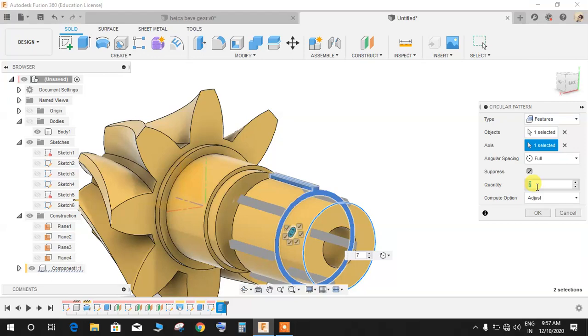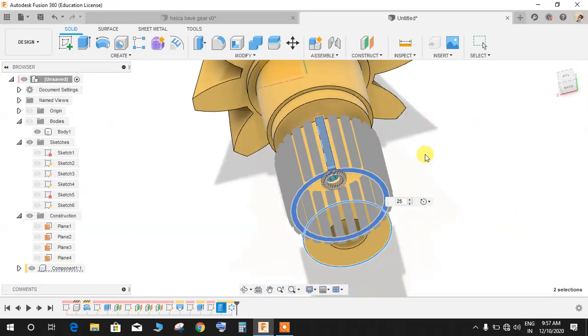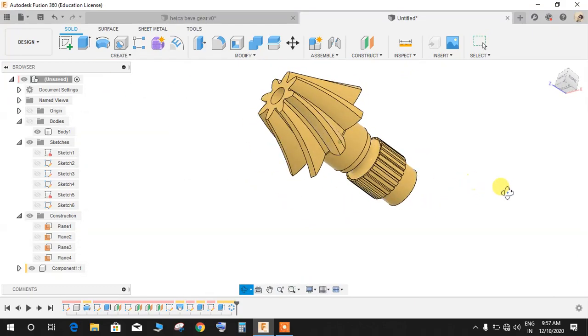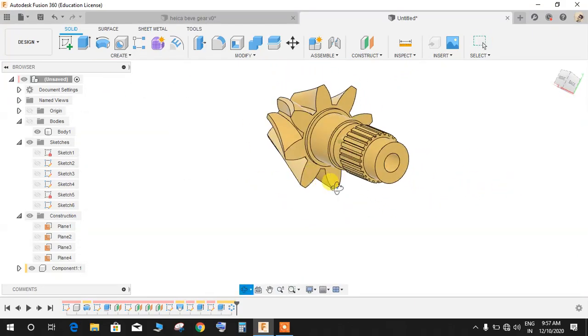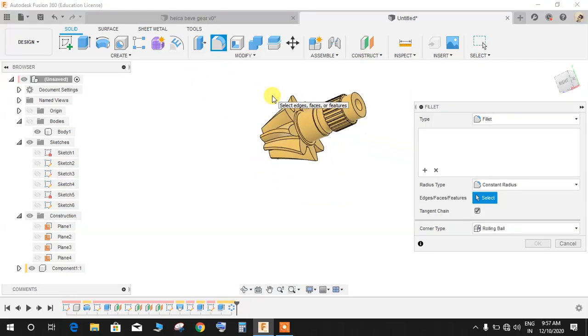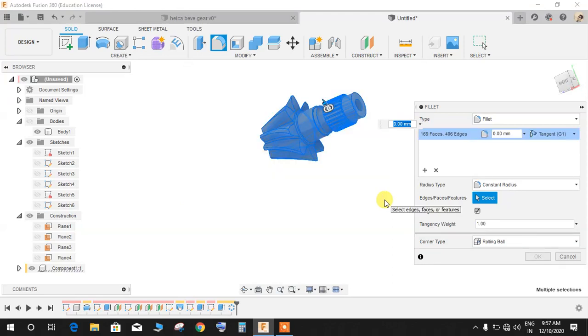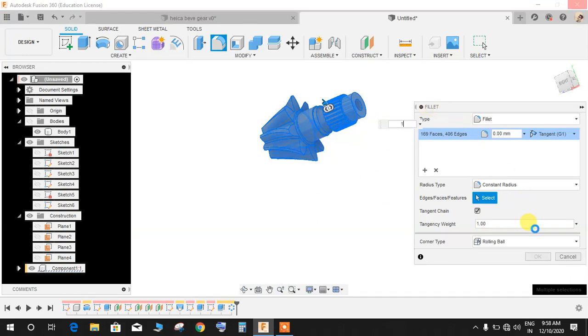Go to Create, Pattern, Circular Pattern. Set the type to Features, select the last extruded part as the feature, set the axis as the center axis, and set the quantity to 25. Press OK. Finally, click Fillet and select all the edges in the body. Give a radius of 1mm and press OK — wait for your system to respond as this may take a minute or two.